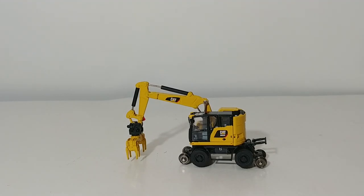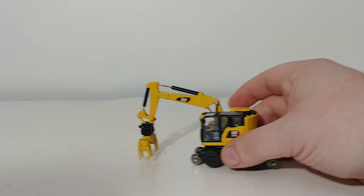Welcome everyone, and thank you for tuning in to DieCast Emporium. In this episode, we're going to take a look at the newest offering from DieCast Masters in HO, or 1:87 scale. It is the Caterpillar M323F Railroad Wheeled Excavator. It is a Highline Series model, so it does come in their collectible Series 10, and as always, we'll start with the packaging.